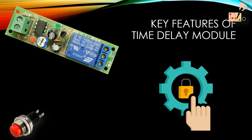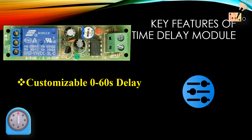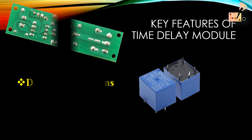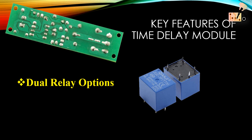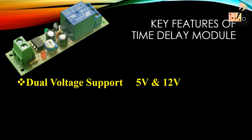Upon pressing the push-button, this module promptly activates the load and subsequently disconnects it following the preset time. The adjustable delay time ranges from 0 to 60 seconds using a variable resistor. It is equipped with a relay featuring both normally open and normally closed connections, and offers 5V and 12V control voltage options for versatile applications.